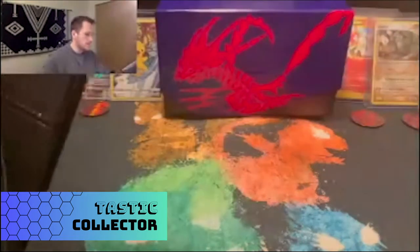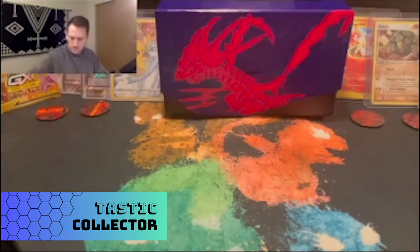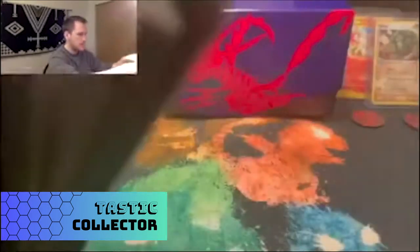There's just some paper in here, probably to protect the plastic — only three pieces: one on the back, one on the front, and one right in the middle of the binder. Opening it up, this will hold 360 cards, nine cards per page, and it says it can hold standard card size as well as sleeved cards.